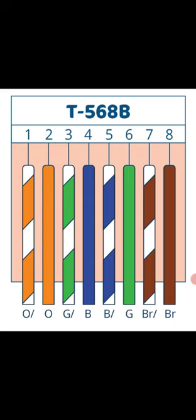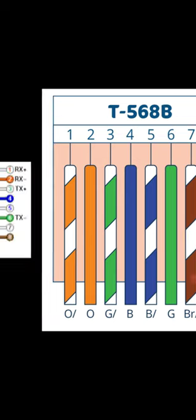For data and internet, you need to use wires one, two, three, and six. Here in this image you can see white orange and orange — these are the first two wires. TX stands for transmit and RX stands for receiver. The first two wires, pins one and two, are used for transmit on one side, and on the other side they become the receiver.